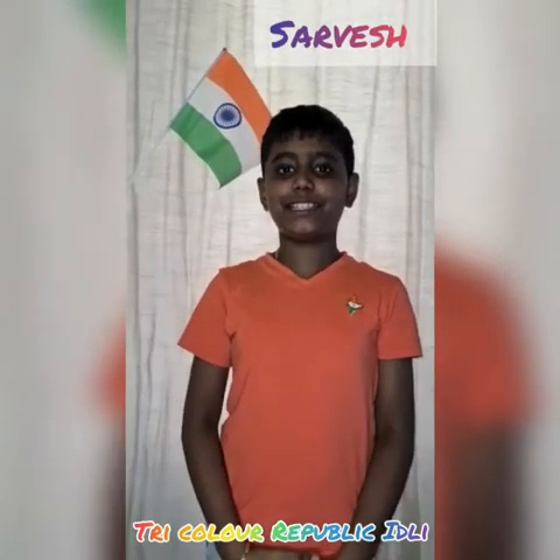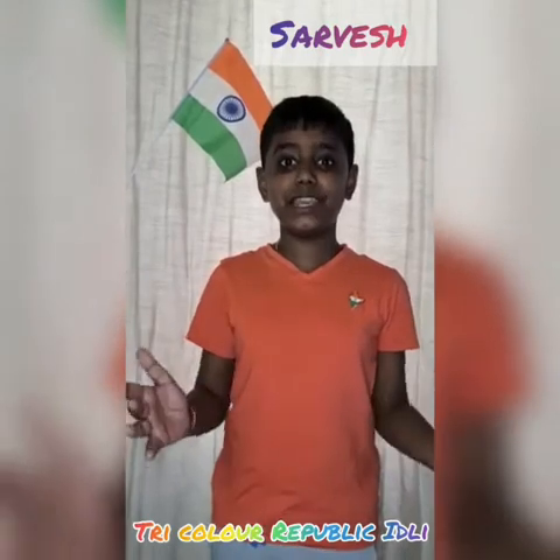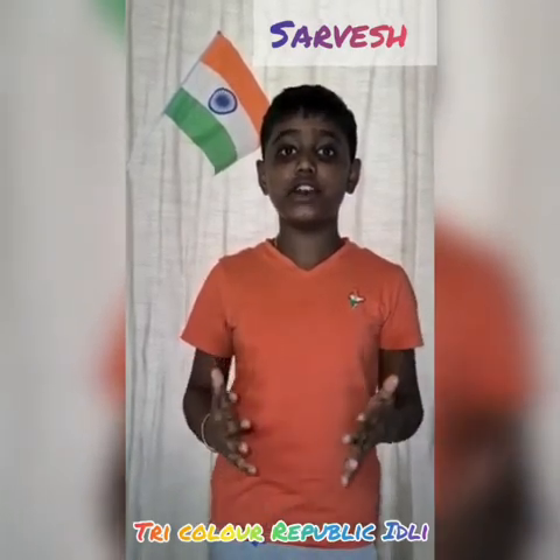Hi guys, Sarvesh here. Happy Republic Day to you all. Republic Day is celebrated every year in India on January 26th, since 1950, honoring the date on which the Constitution of India came into effect.